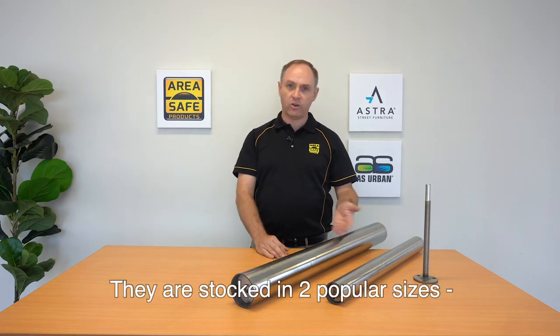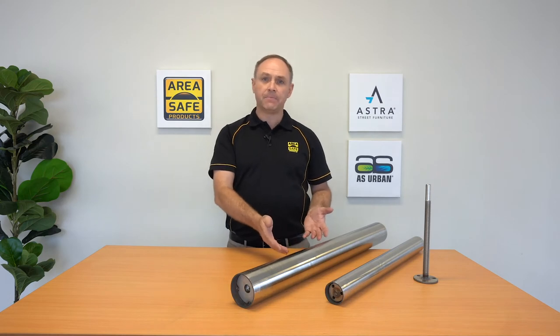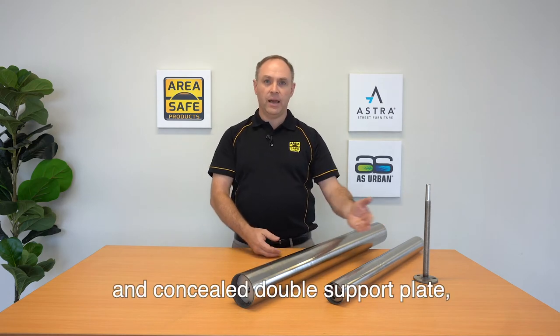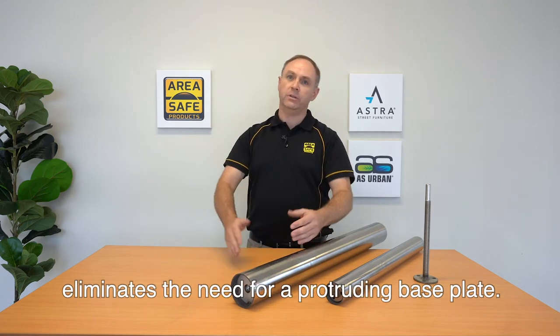They are stocked in two popular sizes: 60mm and 90mm diameter. This internal thread and the concealed double support plate eliminates the need for a protruding base plate.